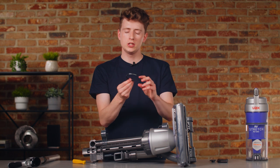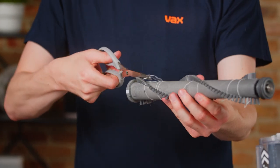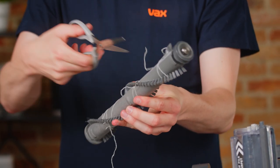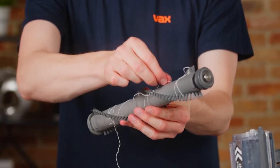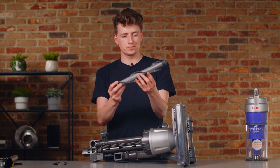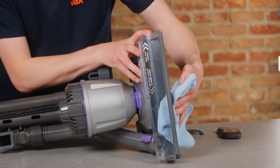If the belt is worn or broken you may need to replace it. Pull the brush bar out and using a pair of scissors clear any dirt or debris from the bristles. If the bristles are worn or splayed you may need to replace it. Wipe clean the brush bar housing.